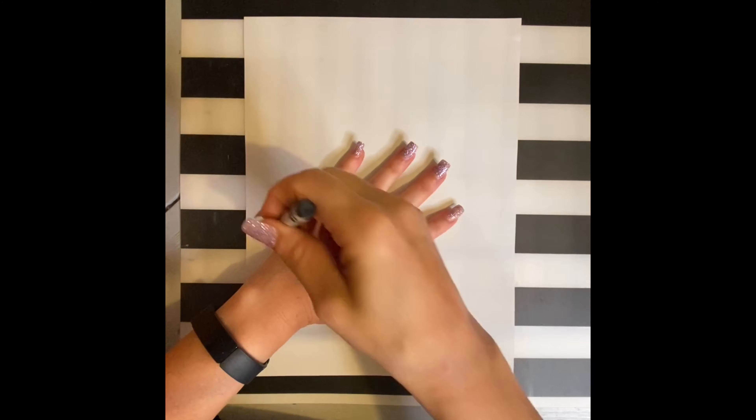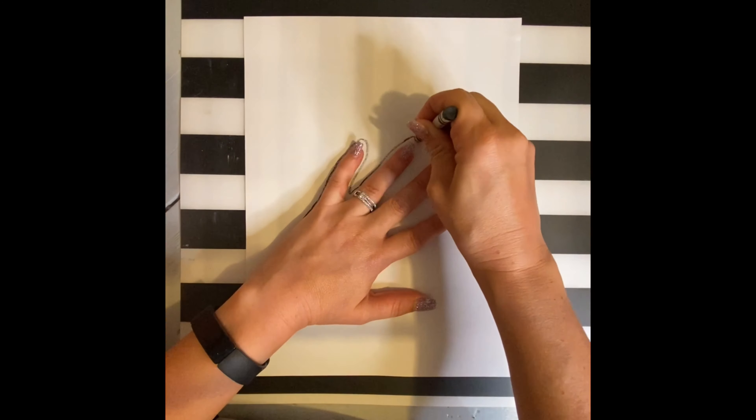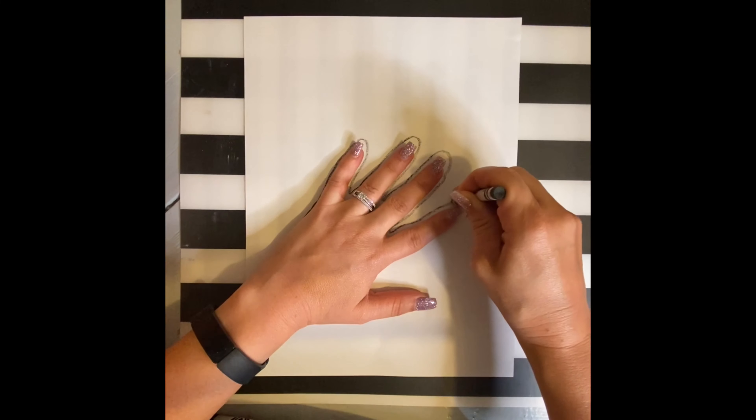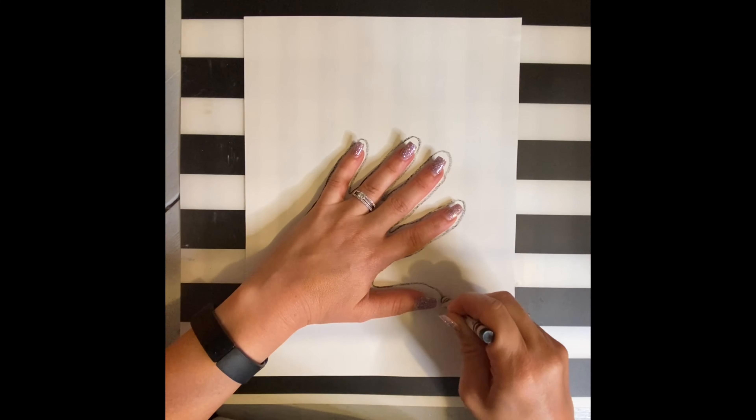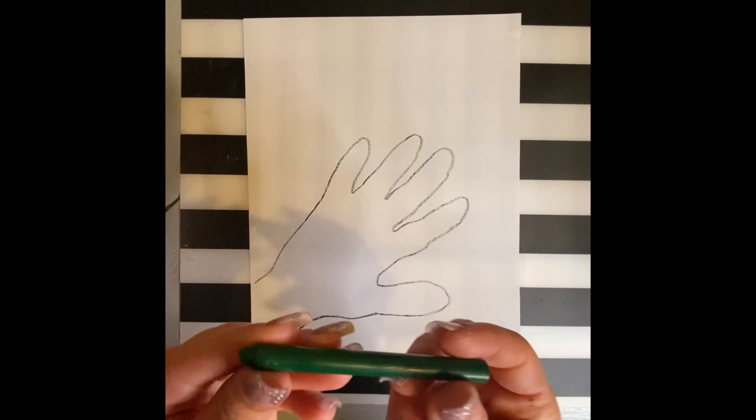To begin, lay your hand on the paper and trace around it with a black crayon or a black marker. Don't worry about getting all the edges, as you can go back and fill them in if you need to. When you move your hand, make sure you connect that hand to the edge of the page.